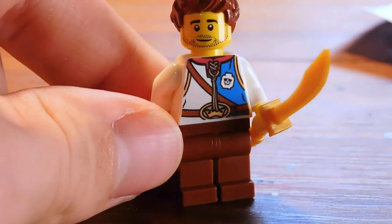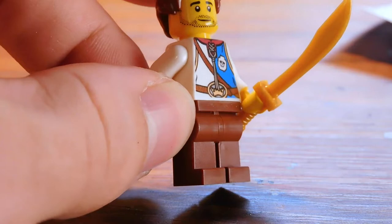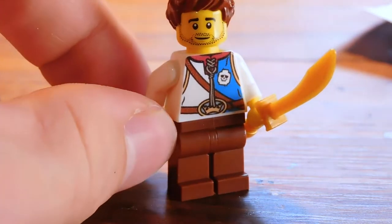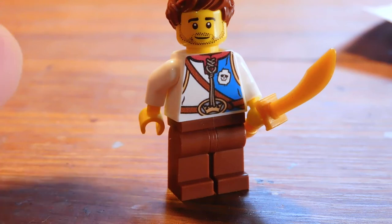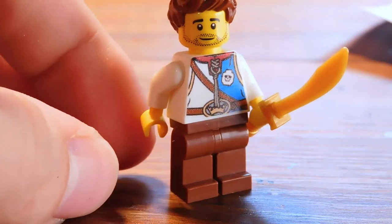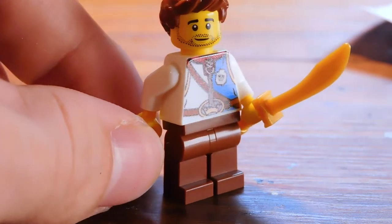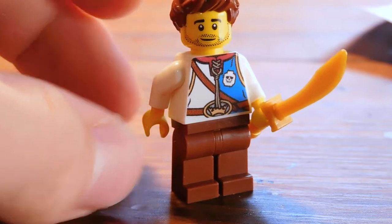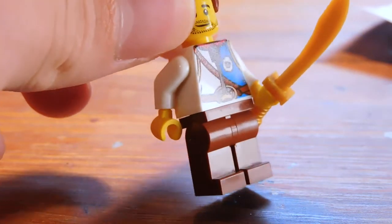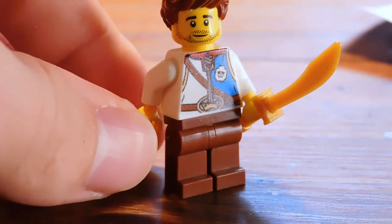Is it worth $17? I'm not sure. It's hard to say, because technically speaking, this is the rarest minifigure ever — there's literally only one. Unless somebody goes and copies my torso print down to the last detail, this dude only exists in my collection. However, the print quality is slightly less than what we're used to with normal LEGO, so that's a little weird.